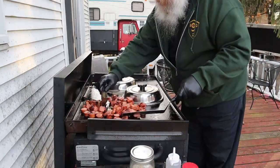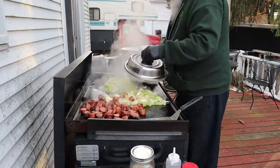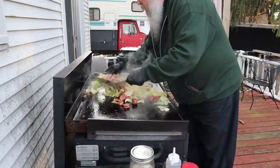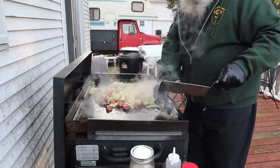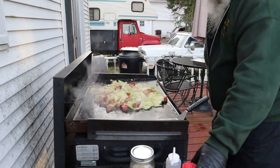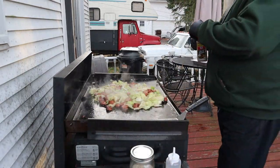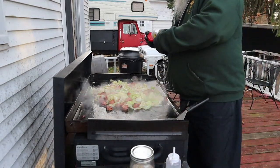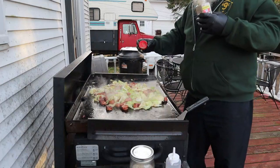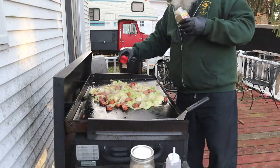The beauty of this Blackstone is you can cook a lot of food on it. Good, it's about time — let's combine it all, get it all mixed up and finish it up. Adding some pepper on it. The SPG's got pepper in it of course, but you can never have a little too much pepper.